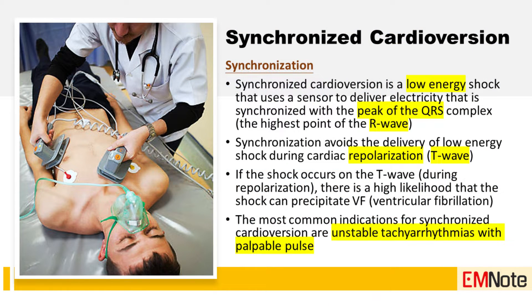Synchronized cardioversion is a low energy shock that uses a sensor to deliver electricity synchronized with the peak of the R wave. Synchronization avoids delivery of a low energy shock during cardiac repolarization — the T-wave. If the shock occurs on the T-wave, there is a high likelihood it can precipitate ventricular fibrillation.